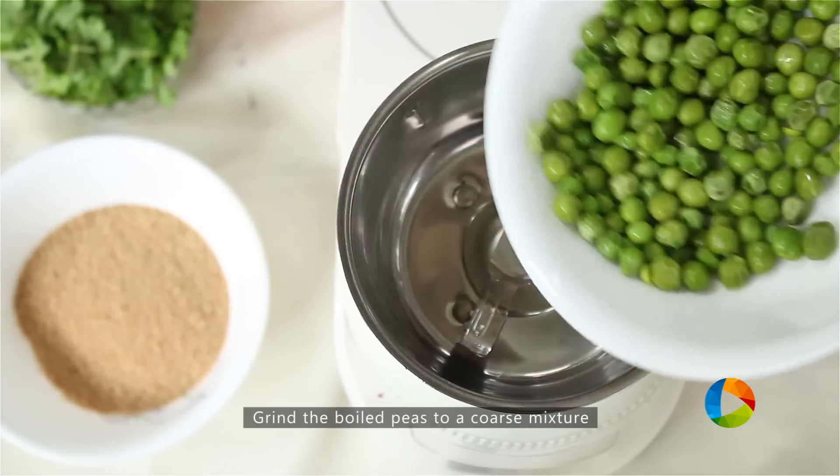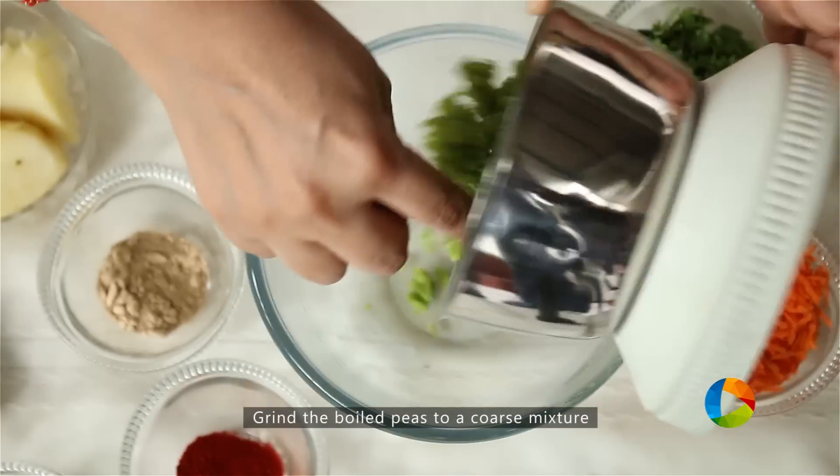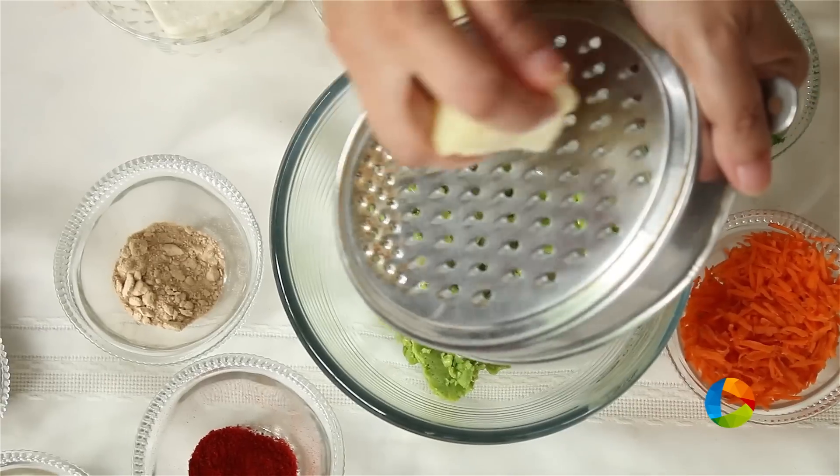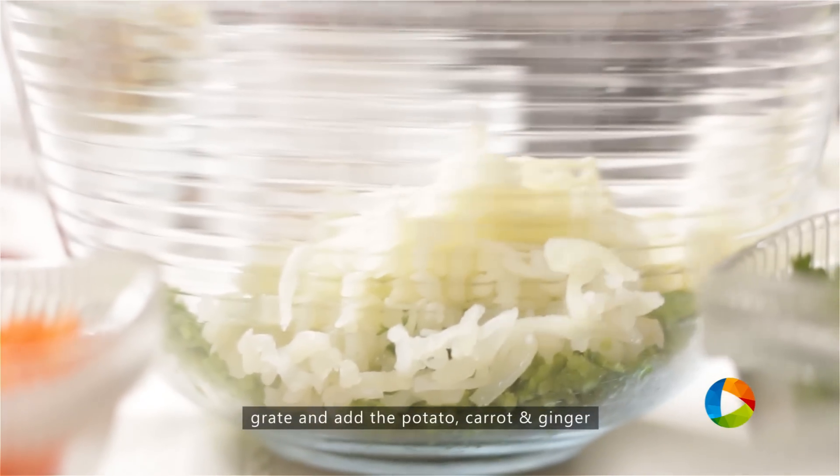The first step is to grind the peas — cooked peas — to a nice coarse mixture. Then grate the potatoes; these are boiled potatoes. If you want to mash it with your hands, you can do that as well.